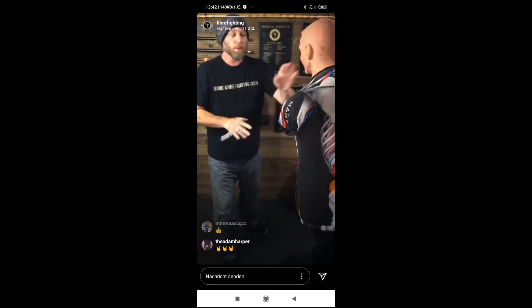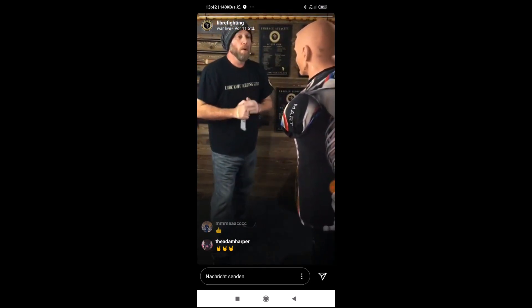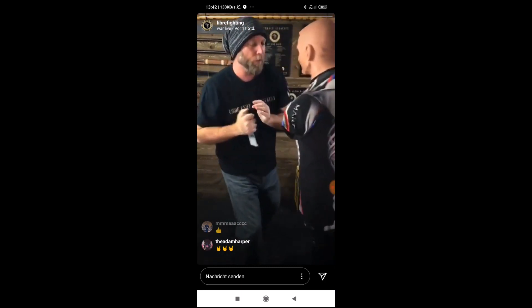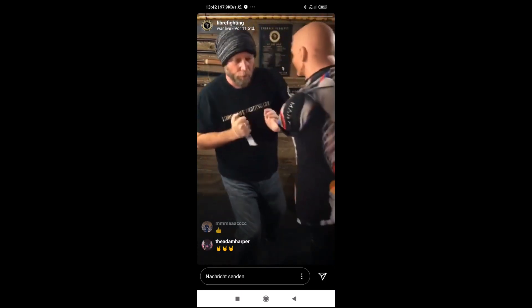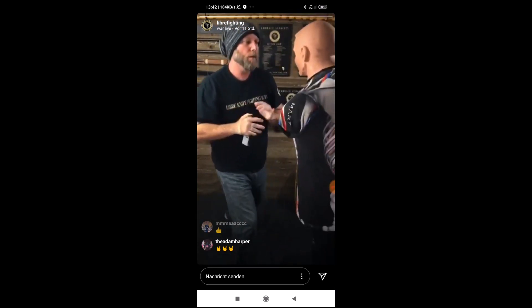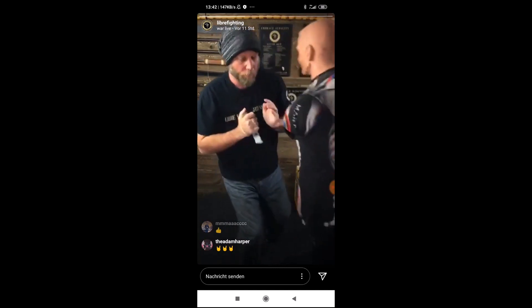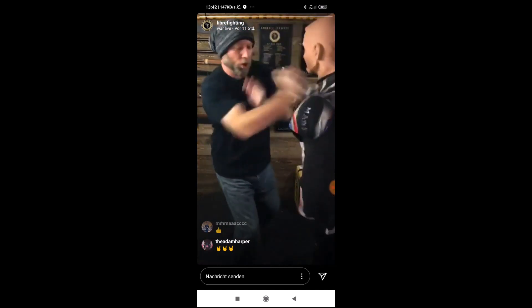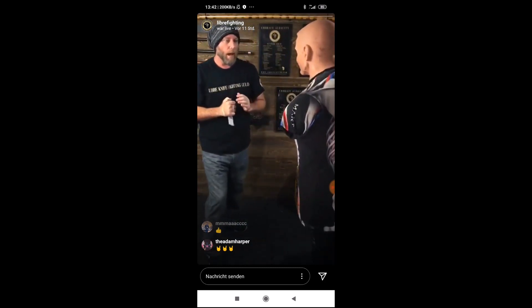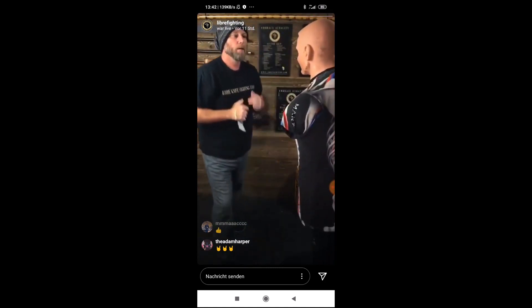So now we're going to do ten full speed. One, two, three, four, five, six, seven, eight, nine, ten.